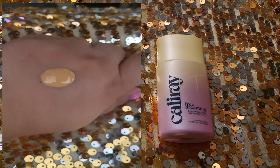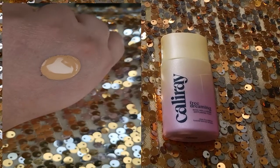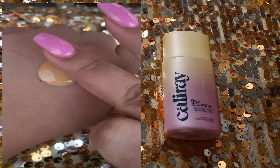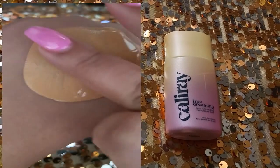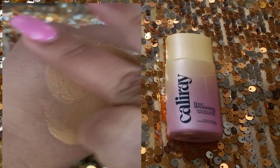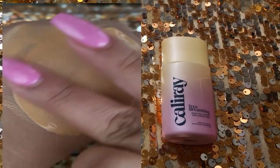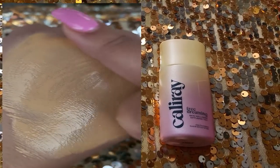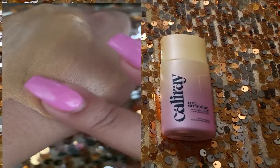It says it has prickly pear extract antioxidant that hydrates, vitamin C and E that firms and plumps, and jojoba oil which is supposed to amp up cellular energy, detoxify, and help the skin glow. The product is vegan, gluten-free, and comes in recyclable packaging.